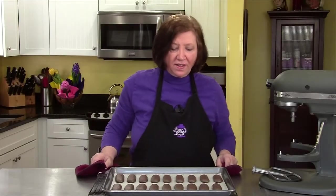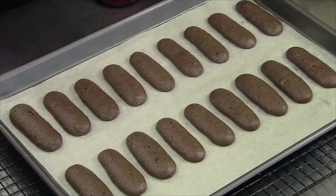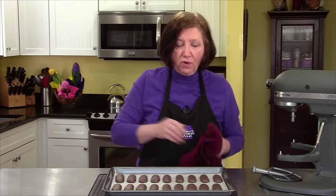Here are our ladyfingers out of the oven. It smells so chocolatey — it's wonderful. I've got the other pan over there. I'm going to let these cool on the racks for about five minutes, then take them off and put them on the wire rack directly, and let them cool absolutely completely before we can move on any further.